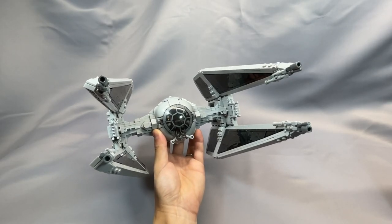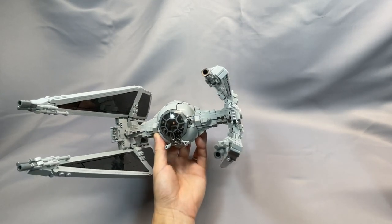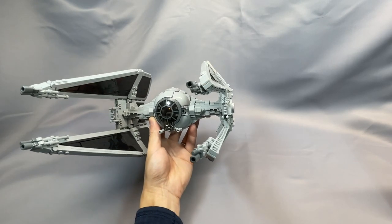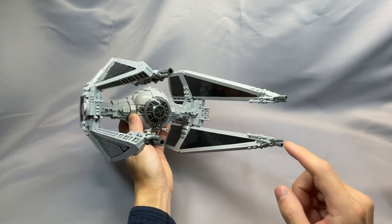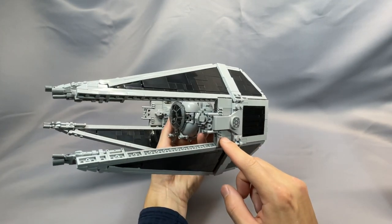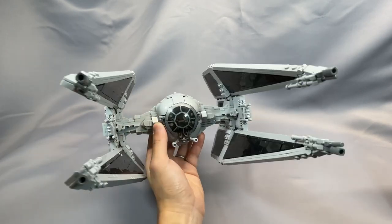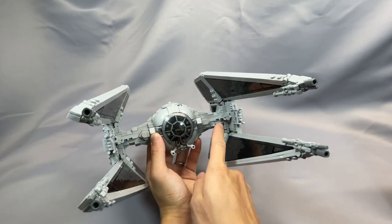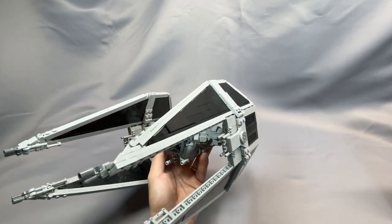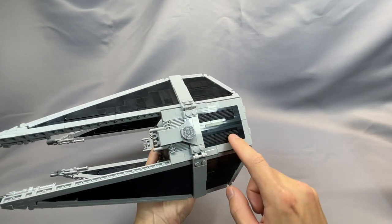The main features of the Interceptor are the dagger wings and the eyeball cockpit. The wings are canted at pretty much the perfect angle, and there's nice detailing with the wingtip cannons and the sensor array in between the wing gaps. There's also some simple but effective greebling on the central support pylon, and the brick-built wings leave them nice and shiny, with the exception of these rows of fluted bricks.